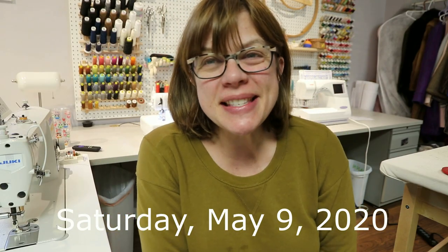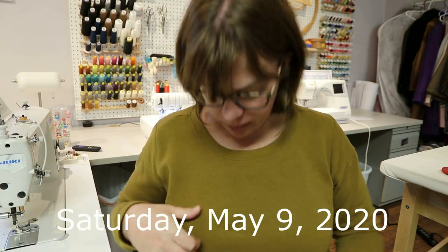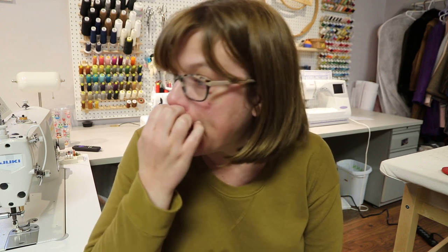Good morning everyone, happy Saturday! I hope you guys are having a good weekend. I'm clearly taking a relaxing day — we did the grocery store this morning. Going in, wearing masks, it's like going into battle. It's just depressing, but anyway we got it done and then came home and I've really kind of been laying low.